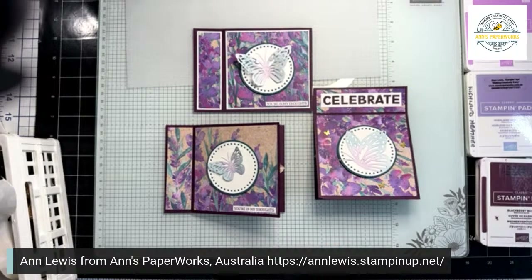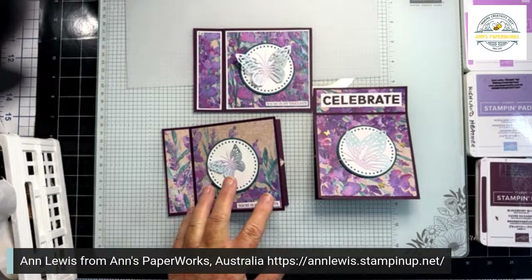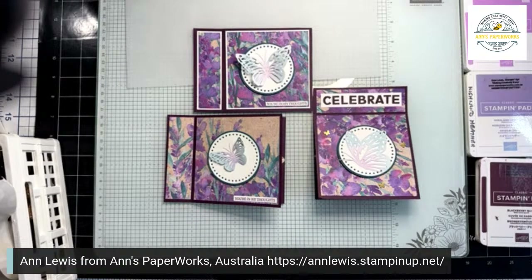Each of the products featured tonight is available from my online store with the link available in the description. What makes these projects super special is that you can use your cardstock, pattern paper — which we call designer series paper — stamp sets and inks from your stash. You don't need to use my paper, even though it looks amazing. I will be doing a random draw, so someone who leaves me a comment will receive a card from me in the mail. More comments, more chances. Let me know where you're watching from and what you are enjoying.